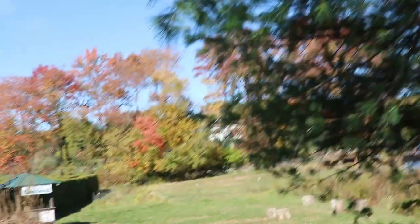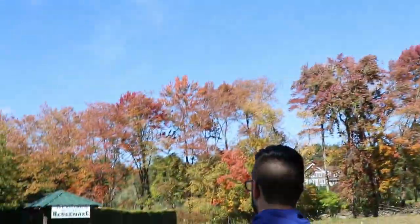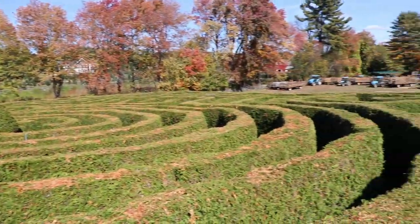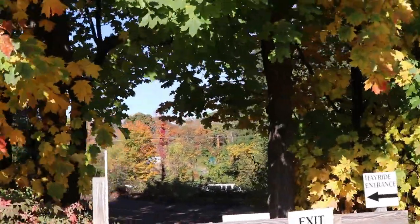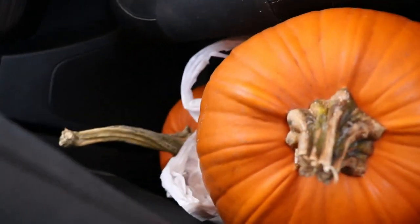Here we go, can we do this? I don't think we should do this. Doing the big green monster maze. Hopefully we don't get completely lost. We may never return. We got our pumpkins, we're gonna go carve them.